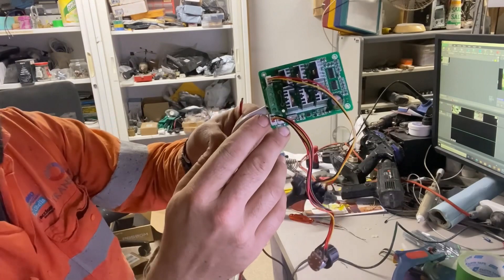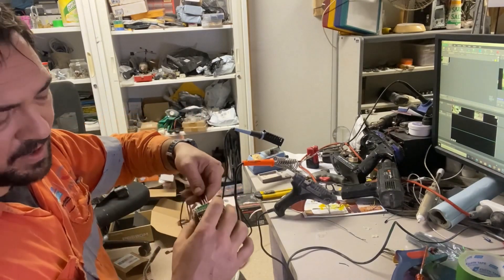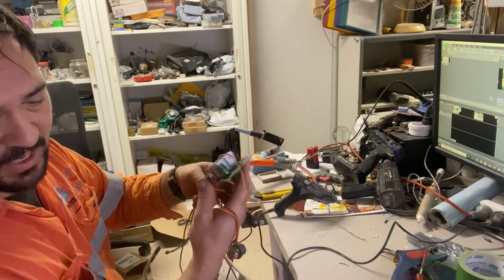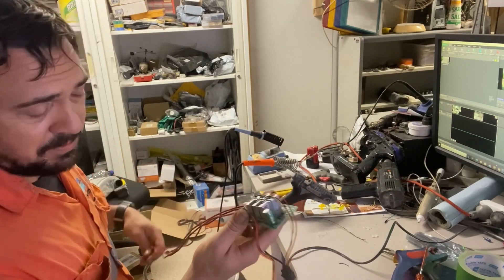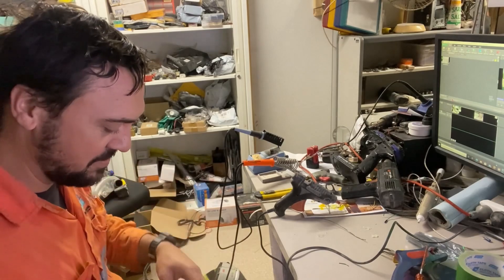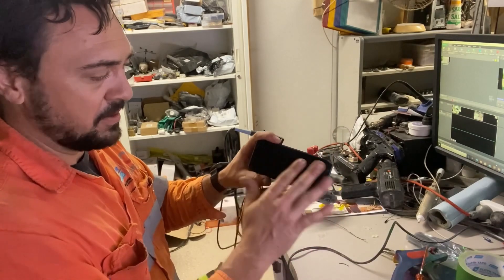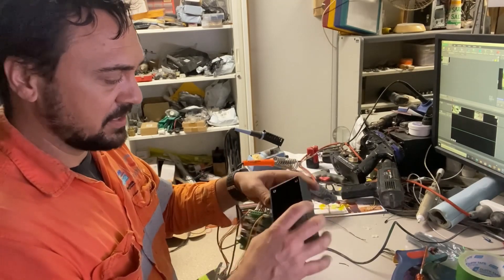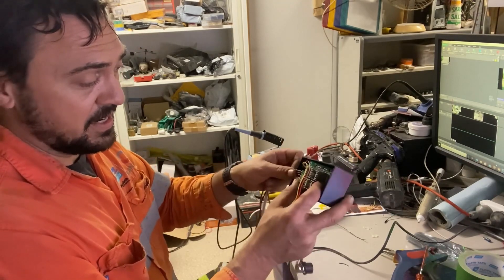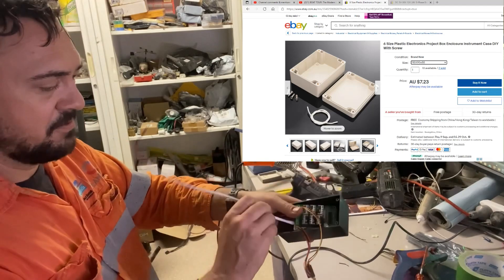I've already connected the power wires. I've made the middle one a different colour because when you hook it up, if you get it wrong it just won't work — you swap the middle and one of the outsides. You don't have to be a smart person; if you wire it up wrong, that's all that's happened. This part of the box is going to be on the belt, so I want all the holes on the belt side. This box is bigger than it needs to be just to make it easier — that's the closest I could find at the electrical shop.